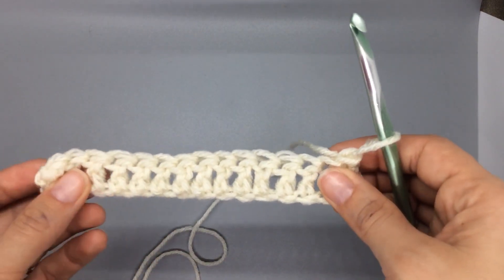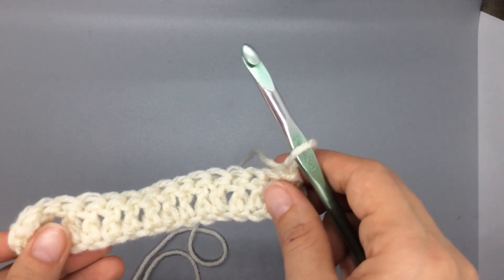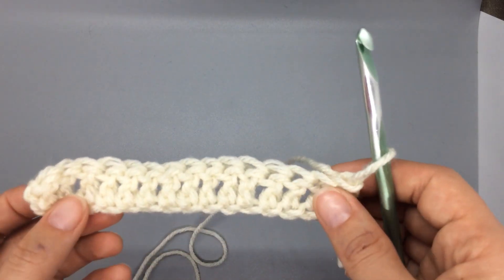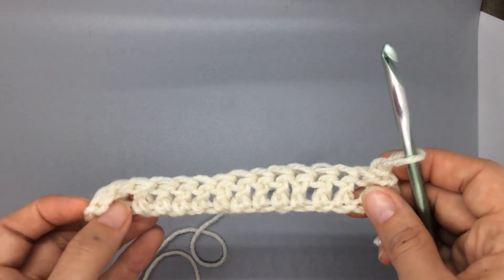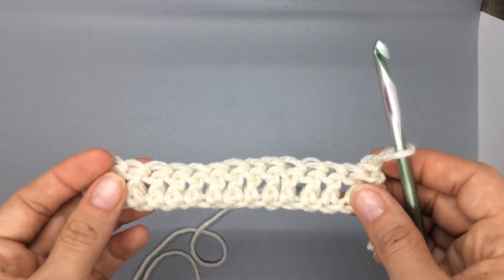Hey friends, thank you for tuning in. I'll be showing you how to do the jasmine stitch while my dogs wrestle in the background — sorry for that noise. I have a swatch of double crochet here because you're going to be building on this type of row in the pattern.